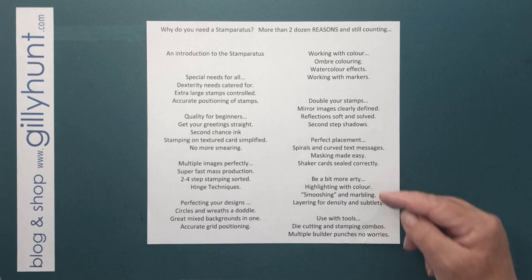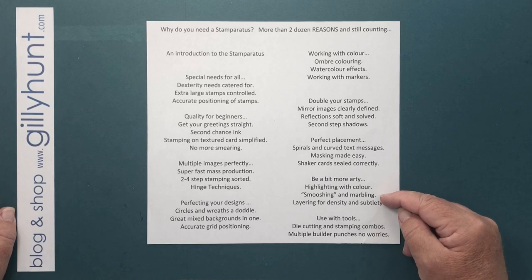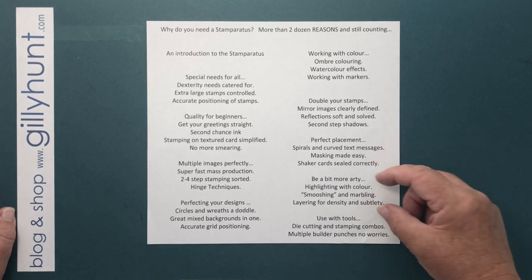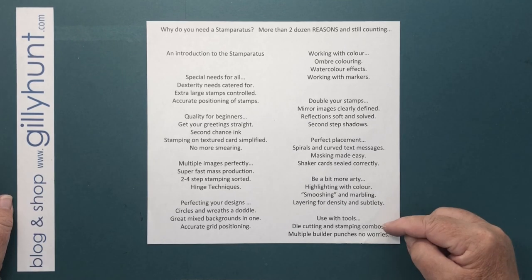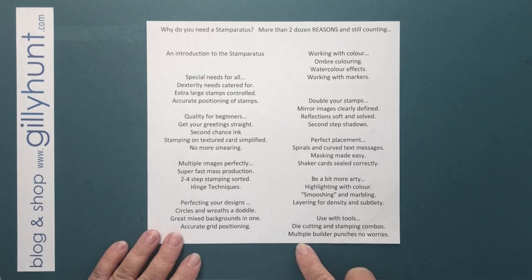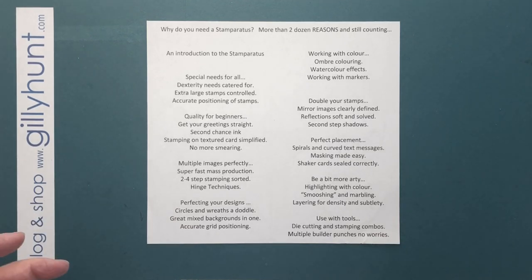Then we're going to get quite messy and arty — my favourite, to be honest, it's a bit of wet and squish. We're going to look at highlighting with colour, smushing and marbling, and layering for density and subtlety. And then we're going to look at using it with tools, which are actually two of the most fundamentally brilliant ways of using this — ensuring that your die cutting and stamping completely lines up, and how you can use it with multiple builder punches to get them lined up with the images.